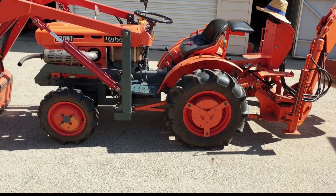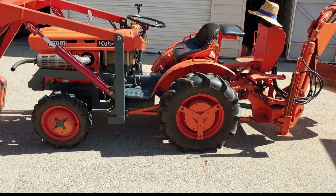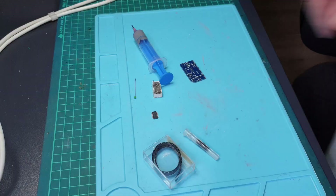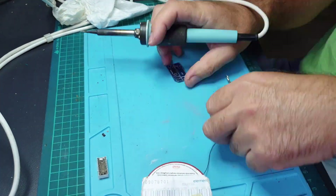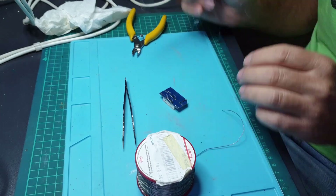Adding a temperature gauge to the B7100 Kubota. I'm building a digital temperature display that shows both Fahrenheit and centigrade, and it also shows battery voltage. Here I'm assembling the circuit board.